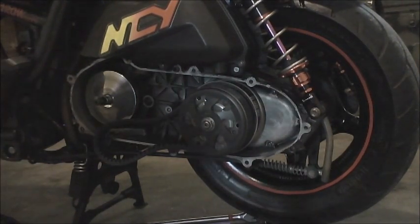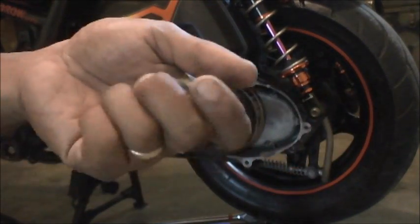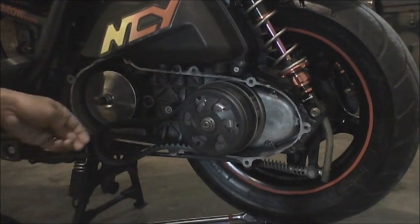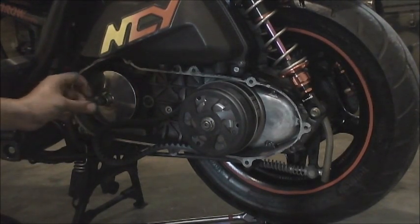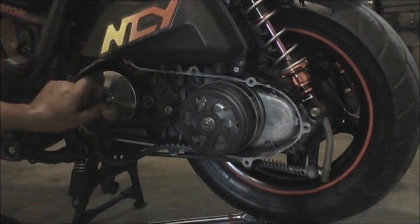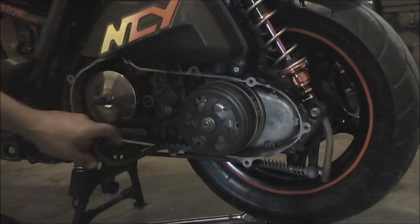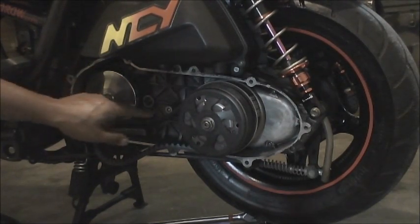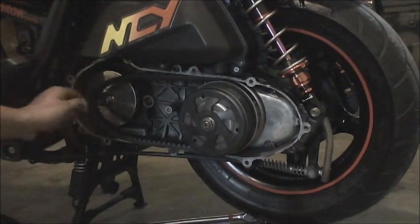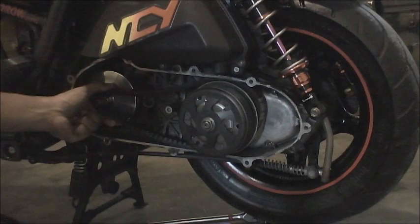The thing I wanted to show in the first segment was shims and what they're used for. What you're trying to do when you put shims on the end of the spline is make your variator face as wide as possible so that the belt can sit as low in the pulley as possible.